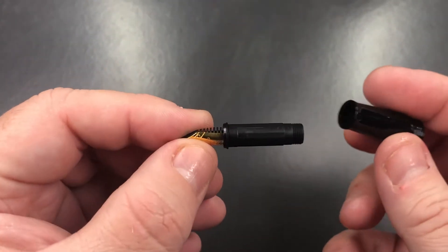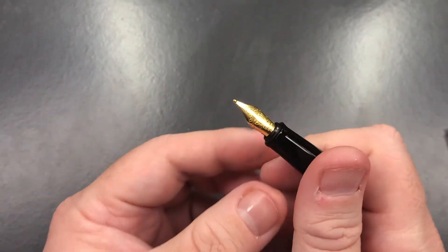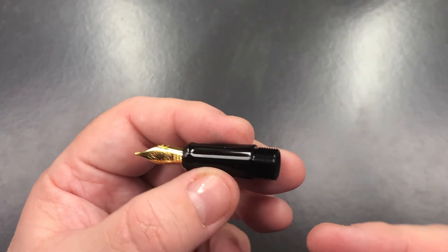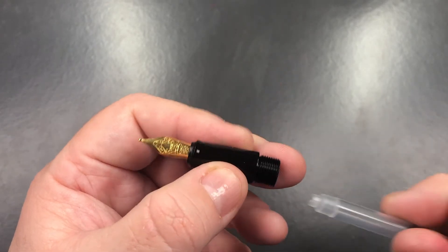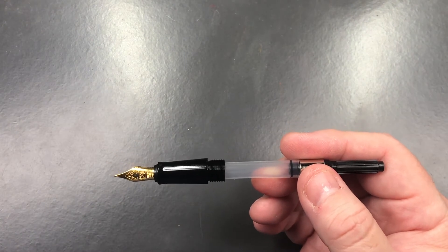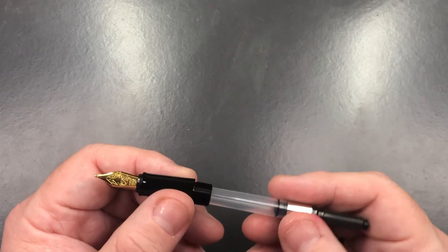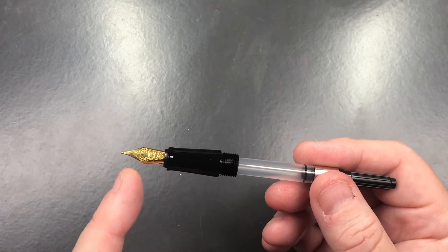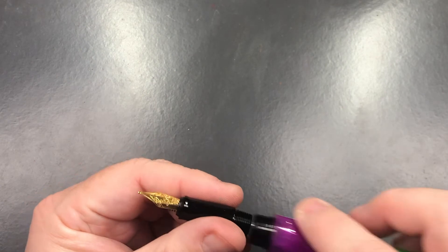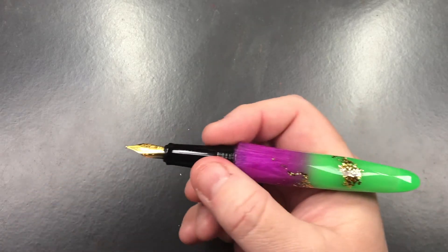The converter is just a push-on converter and you can also unscrew these nibs — it is an entire nib unit. So if you had a number of number five size nibs from Benu you could swap these between pens by unscrewing the nib unit. If they were different pen models you'd have to unscrew the nib unit and make sure the other pens have the same size nibs. In this case this is a number five size nib, and there are a lot of threads here which is good to keep the section screwed into the body.